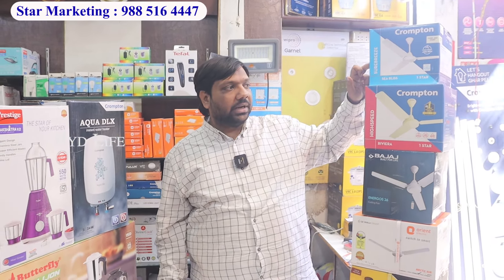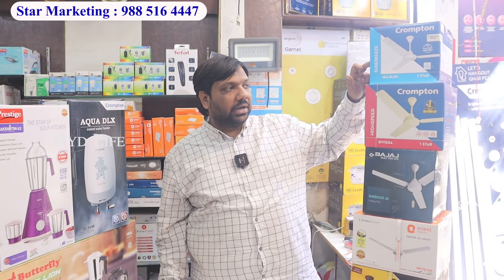You can get a stable fan, you can get a pedestal fan. 5.5 liters — this is also Orient, this is also 5 years guarantee. In Crompton, there is a 3-liter geyser. You can get 5 free with Crompton. We have a whole ceiling fan range.